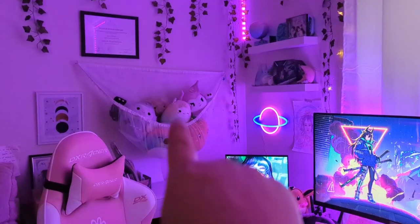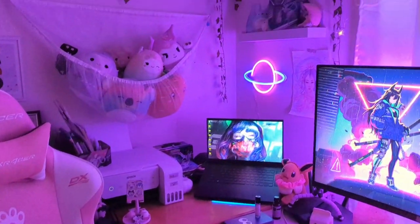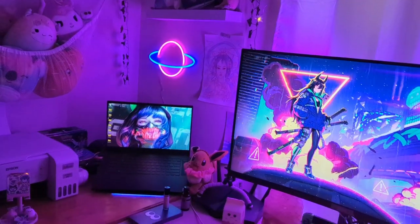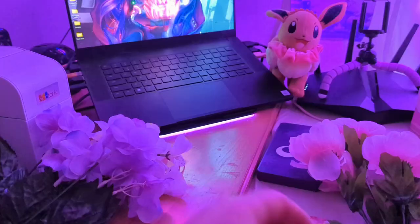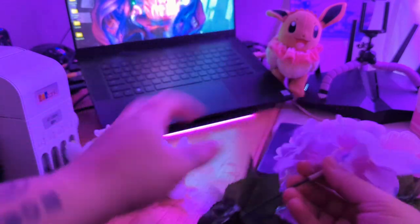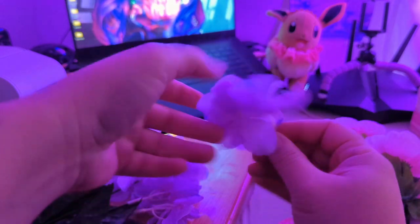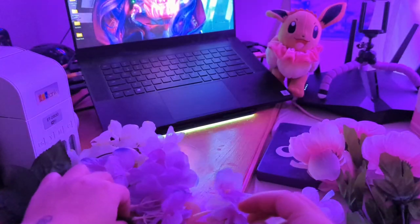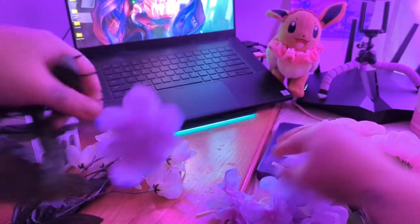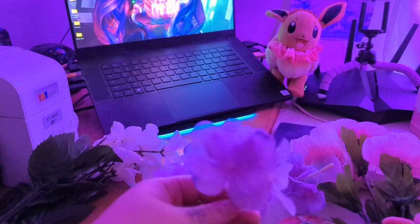I'm just gonna mess around with that and see if I can make it look better until I get some better shelves or something to hang them, or get them off of my desk. That's all I have for now. I got these little flowers — these are just from the Dollar Tree. I'm just gonna pop these off and stick them in the net to make it look pretty. And now I have all these little flowers that I can decorate my net with.